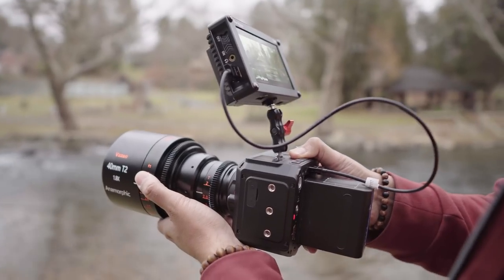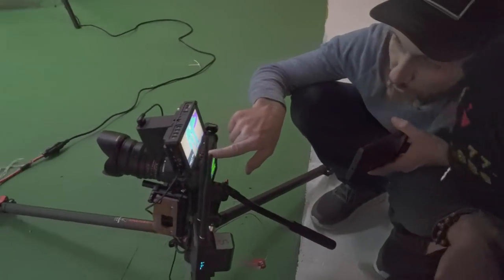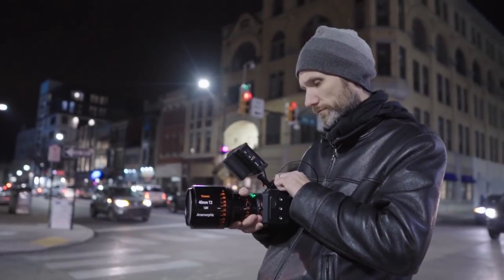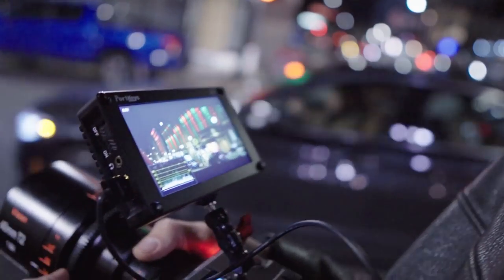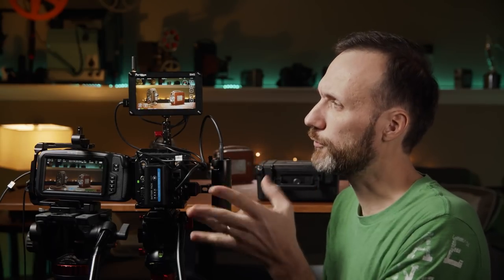This is the Portkeys BM5 monitor, and it's a really cool little monitor because other than just displaying the signal from your camera, it can actually be used to control different cameras. Right now I have the ZCam E2 and the Pocket 4K, but I've also used it with the Pocket 6K, my Sony a6500, Canon cameras, and pretty much most cameras out there.